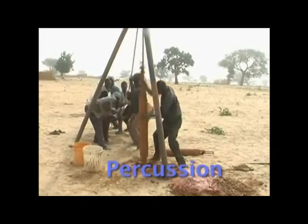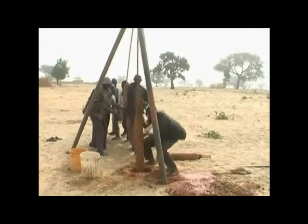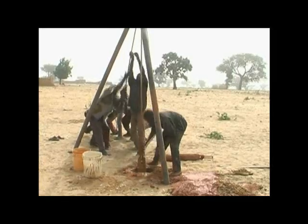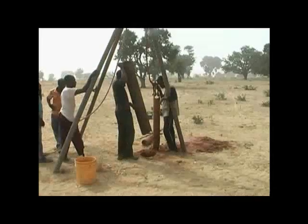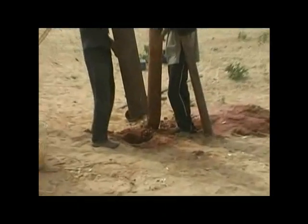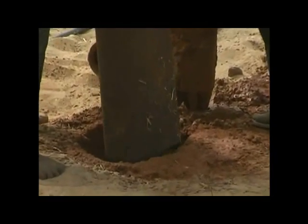Manual percussion drilling uses a combination of a heavy chisel-like tool to break up the formation and a baler to remove the cuttings. Manual percussion is ideally suited for use in combination with other techniques to get through hard layers. It is suitable for drilling to depths of 30 meters or more, but the progress can be slow and the labor requirements are high.